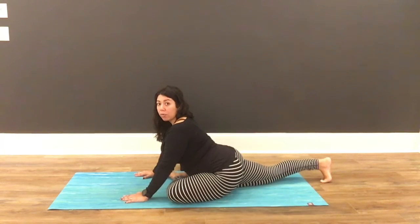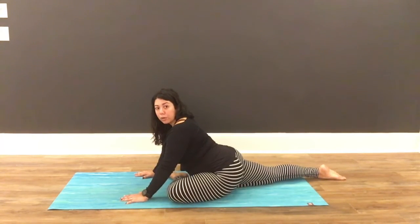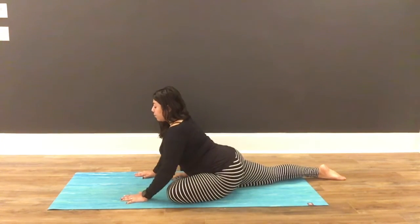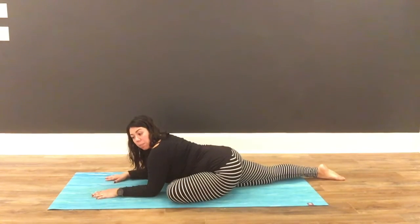From here you can choose to stay right here. You may also tuck under your toes if you want the back leg to be a little bit less active. Some people like to stay here, while others like to come down onto their forearms. Forearms is a really popular position.